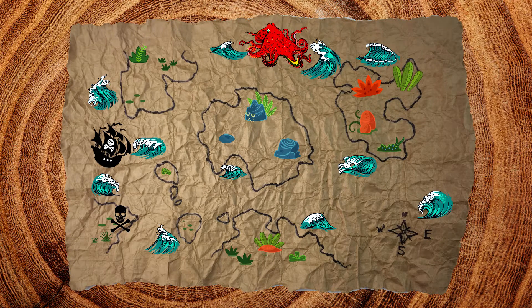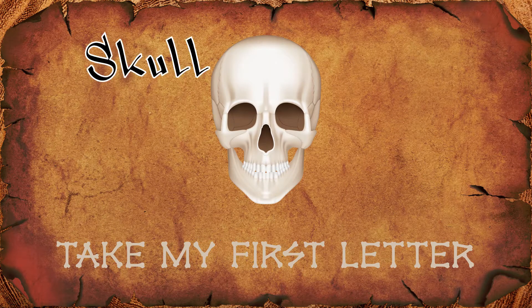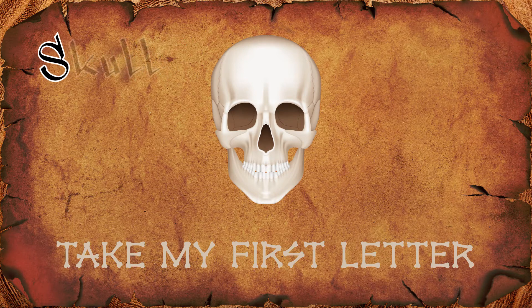Ahoy mateys! Let's sail to the first clue! It's a skull. Your first letter is S.